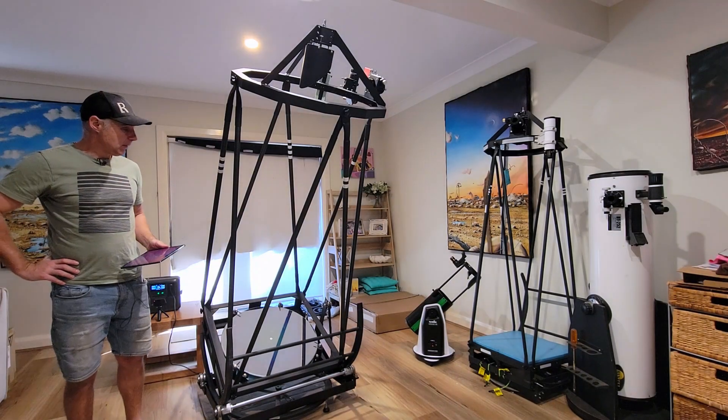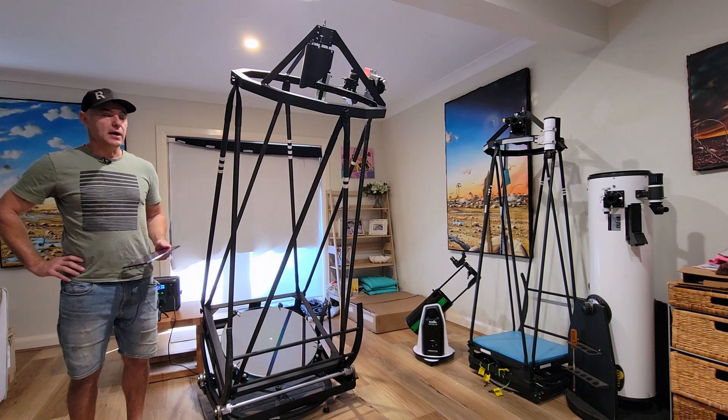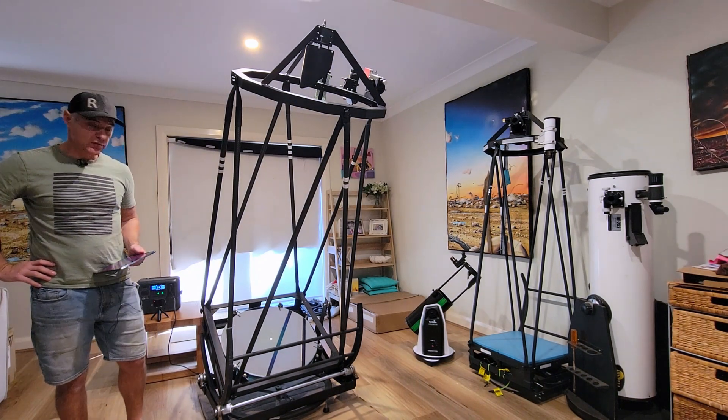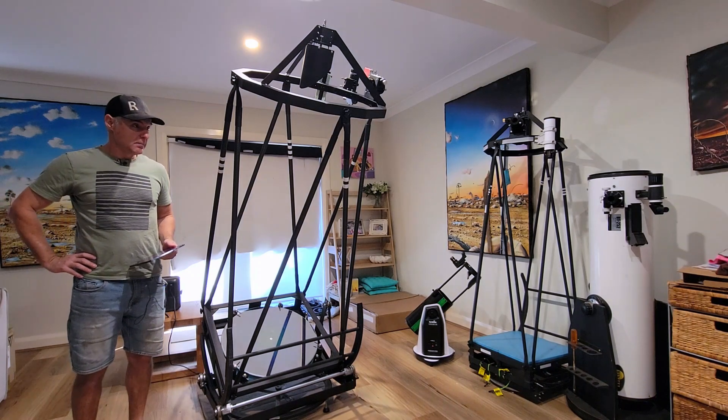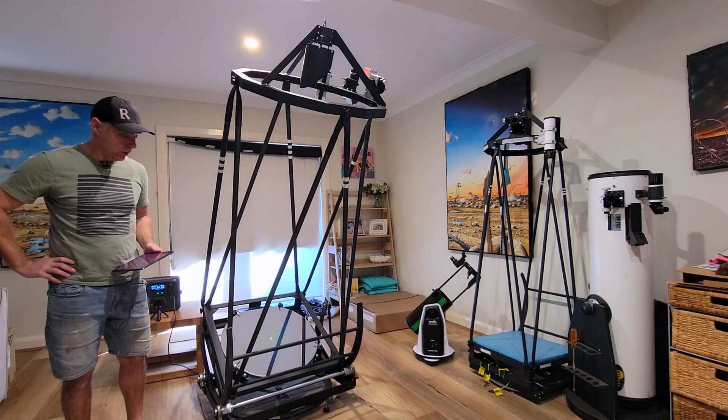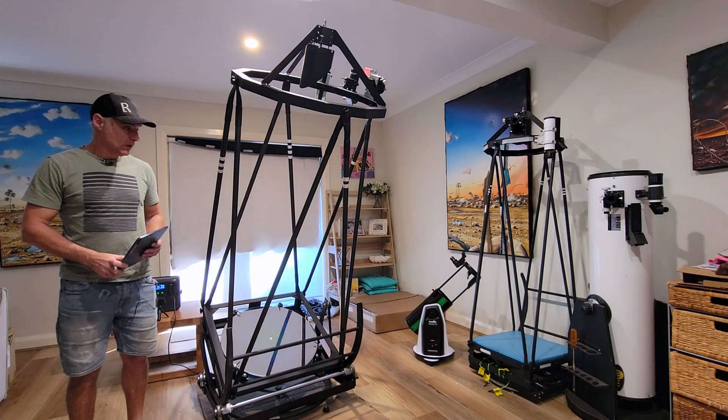Okay guys, welcome back. Bit of an update on the 24-inch I suppose — a bit of a chat about things I've found and things I've struggled with over the last year, and what I'm looking forward to doing.